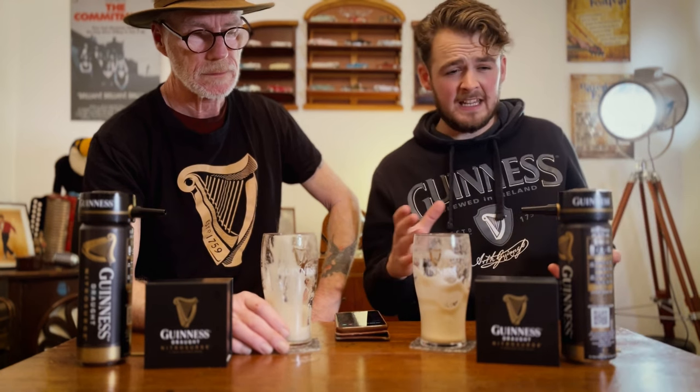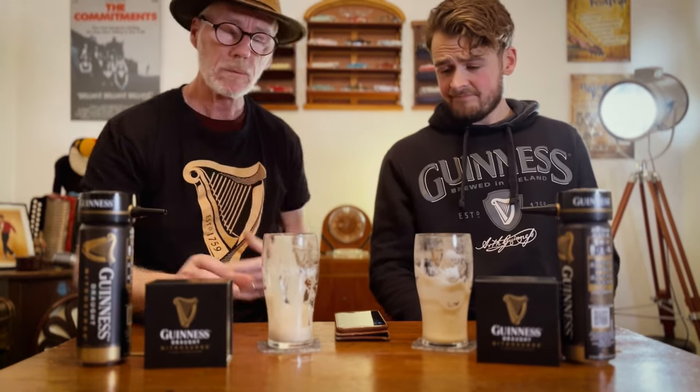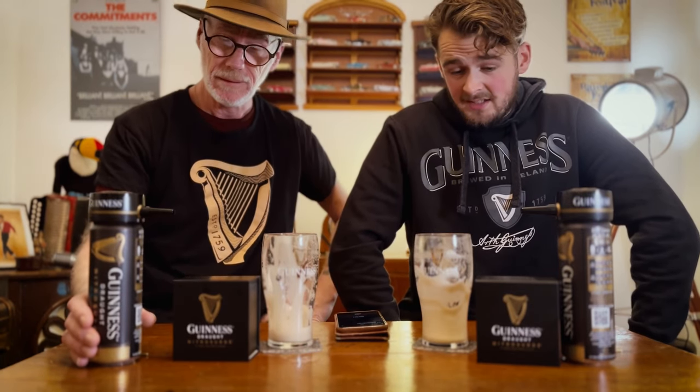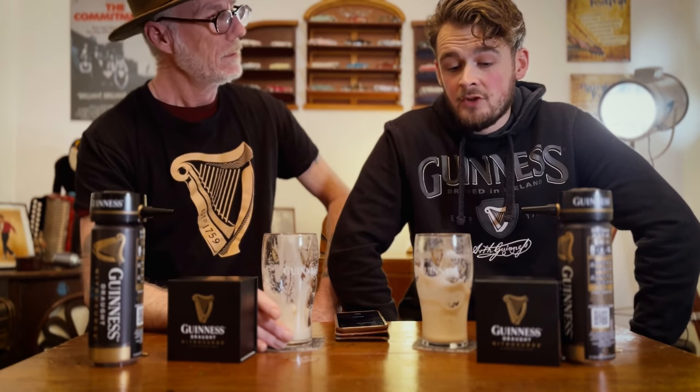They're a bit pricey - you need to get a pack bundle, it's like 70 quid for the device, a pack of cans and a couple of glasses. But when it's released in the shops, I think the price is going to come down to about 25 euro/25 quid, and six cans for about 14 pounds - roughly two pound a can. For glasses, speak to a nice landlord - they might sell you a couple. Please don't steal them from pubs!